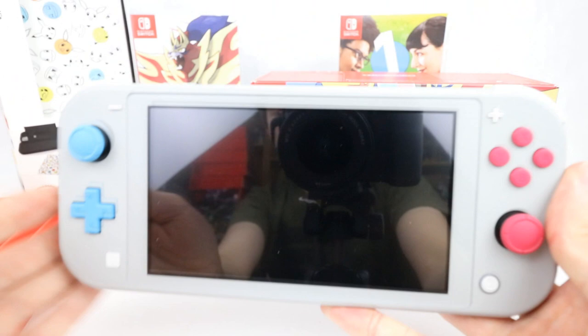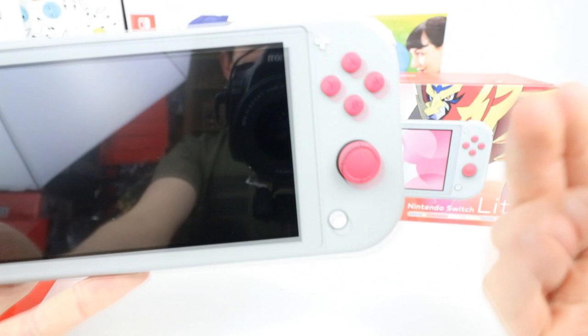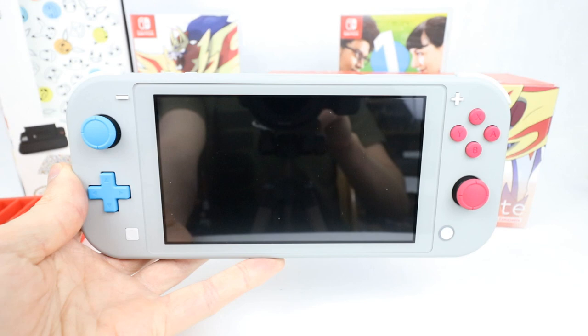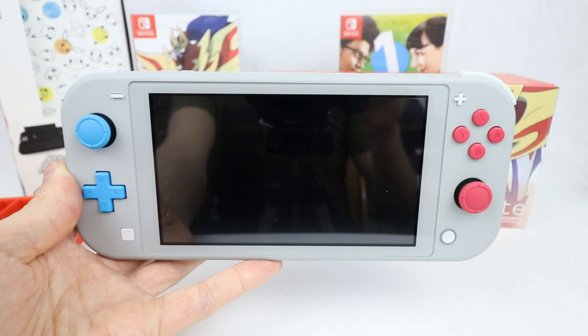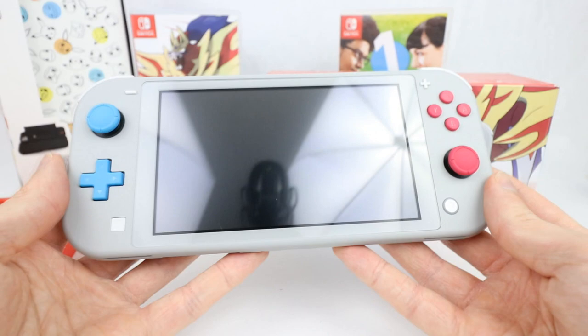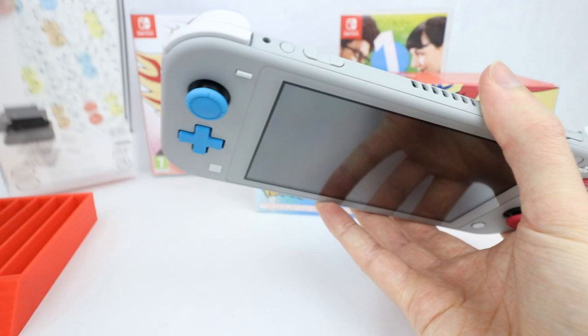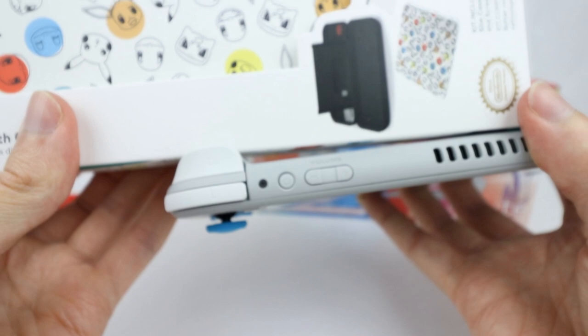So here it is. What we have here is obviously the blue cyan buttons on the left for Zacian, and then the magenta pink over here on the right for Zamazenta — that's obviously why they are called what they are. I'm going to bring the exposure level down just a touch because it's going a little bit crazy. There we go, that should be a little easier to see. This looks absolutely incredible — this gray I like a lot more than the dark gray of the regular Switch Lite. You have the white, or slightly off-white buttons, and bringing it over you can see it's a little more blue-gray than the white of the box.